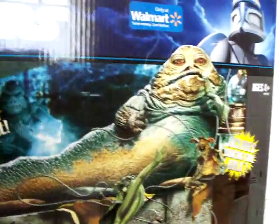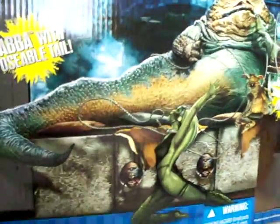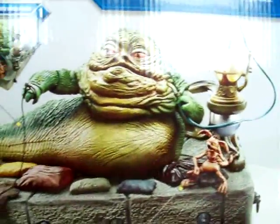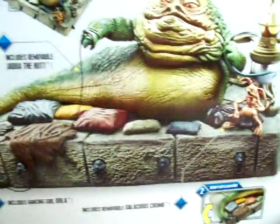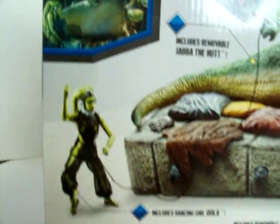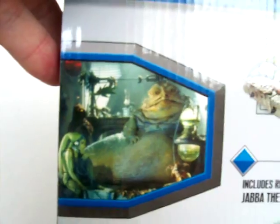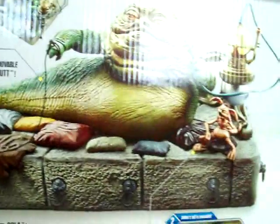Here's the box it came in. As you can see on the front — and here's the back side of it — the artwork is nice and the pictures are good. Right there is a picture from the movie where you can see he's got one eye about halfway open.